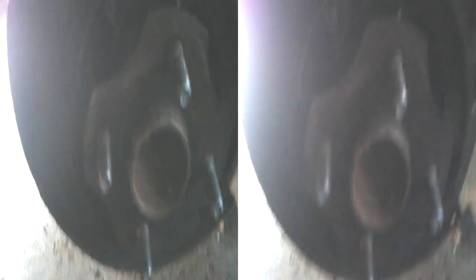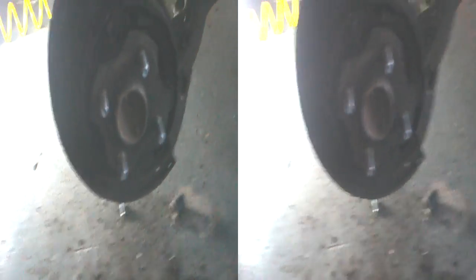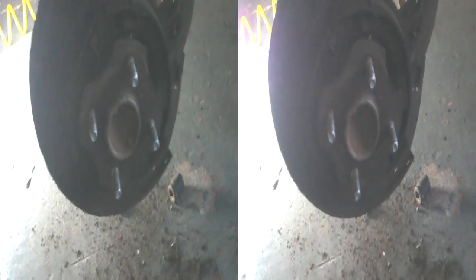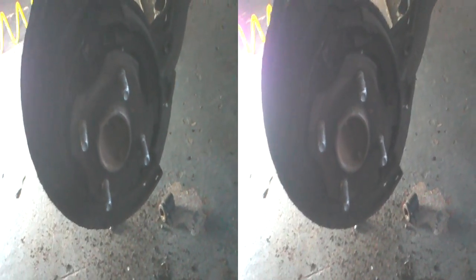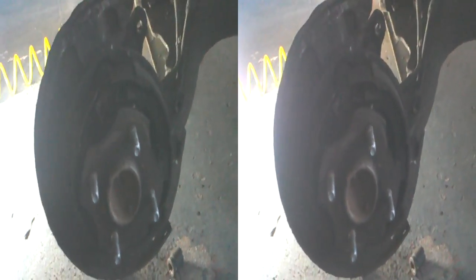It's a sealed unit — the whole thing is a sealed unit. You have to replace the whole thing, which is £200 each side. That's £200 each side just to do the bearing. Normally bearings are about 30 or 40 quid, but this is £200 — so that's £400 total, plus the time it takes to do it. If you pay Toyota to do it, I don't think you'd have much change out of a grand.